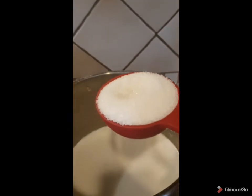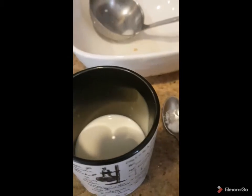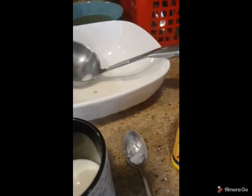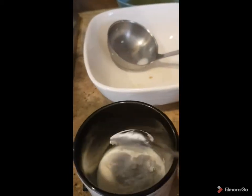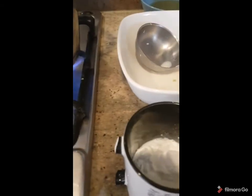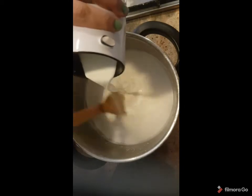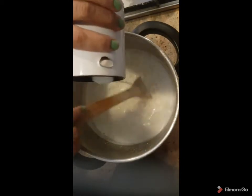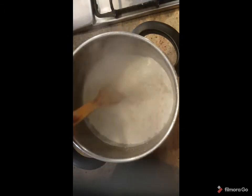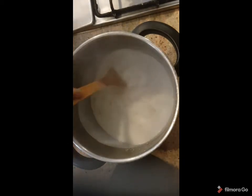I will add a quarter cup of milk and about two big spoons of cornstarch. Bismillah. I will add the starch now, little by little. Let me check — I feel it became thick.